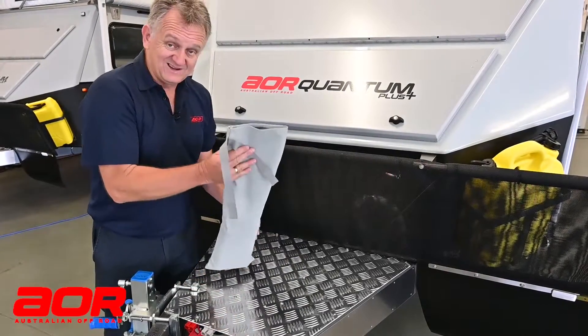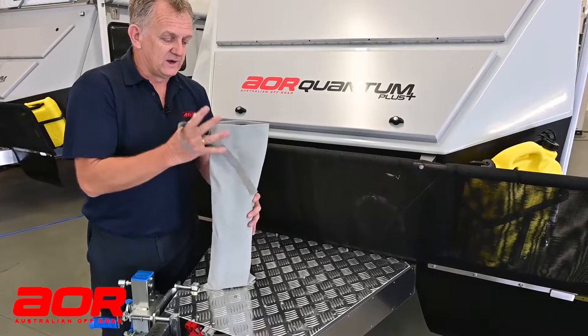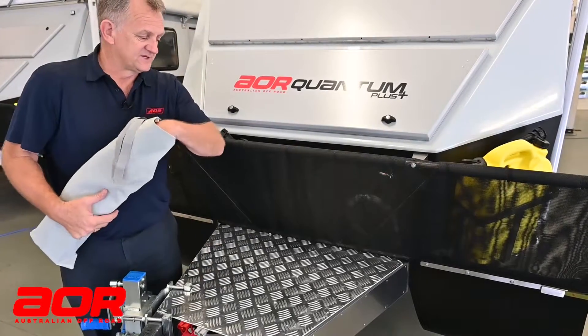Our spares kit comes conveniently in its own little canvas bag. It has quite a few items in there, so we'll just highlight each one of these items.